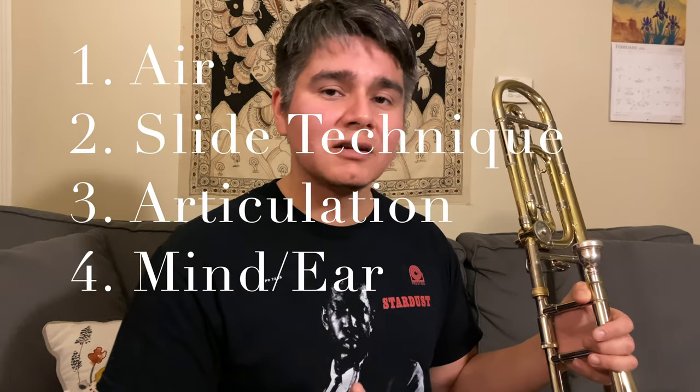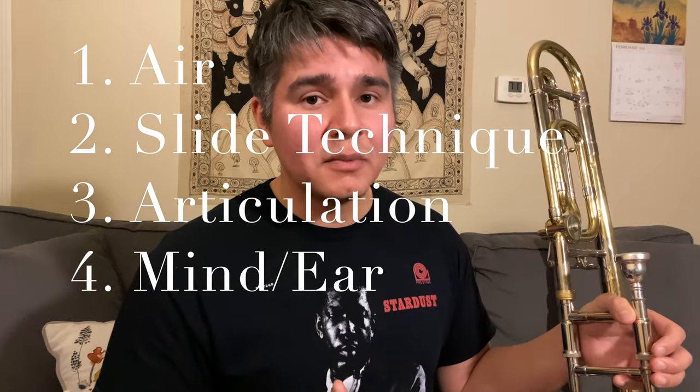So those are the four big topics: air, slide technique, articulation, and the mind/ear. Again, these are not exclusive and by no means everything there is to know about JJ Johnson's playing — just a few things I wanted to talk to you guys about.